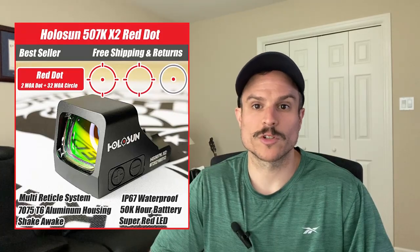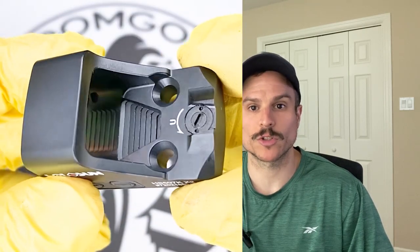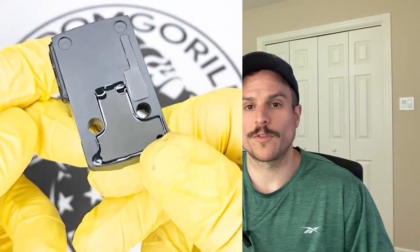The next optic we're going to cover is the Holosun 507K. The 507K comes in red or green reticles and the specs are almost identical to the 407K. However it is a little bit more expensive, and the main difference is the reticle. The 507K uses Holosun's Multi-Reticle System, or MRS, which is comprised of a 32 MOA circle and a 2 MOA dot.